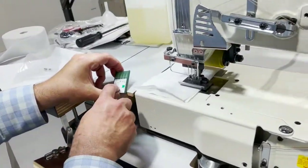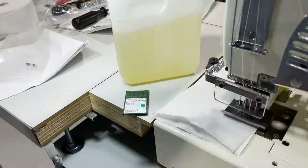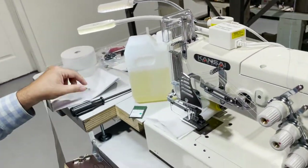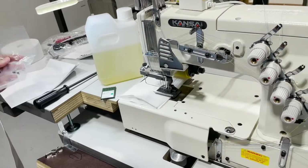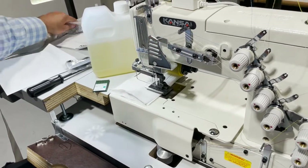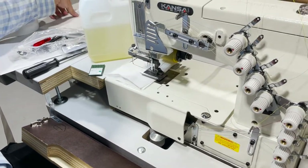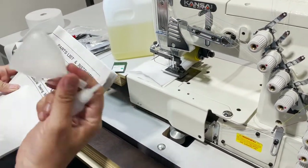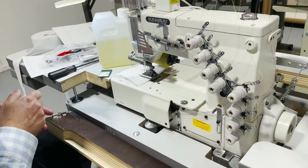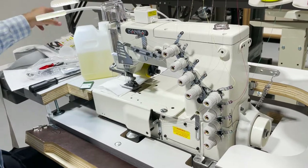The machine comes with some accessories: needles — the needle is YU 113 GS. You get some oil that you put in here, a screwdriver, a fuse for the motor, washers, chains, some tools, an oiler funnel, and the instruction book. Kansai is a very good machine.